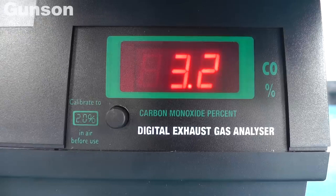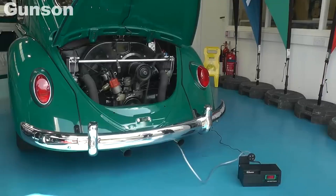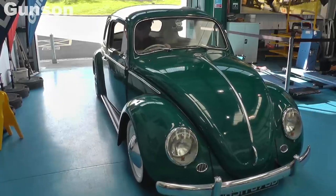The gas tester reacts quickly, making setting the mixture very precise. Both the Advanced Zenon Timing Light and the Digital Gas Tester are very accurate and easy to use.